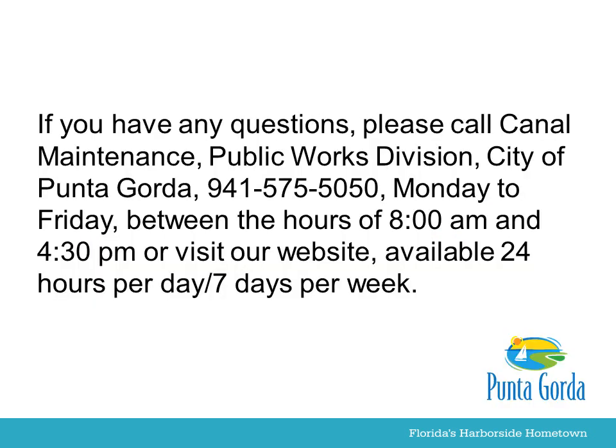If you have any questions, please call Canal Maintenance, Public Works Division, City of Punta Gorda, 941-575-5050, Monday to Friday between the hours of 8 a.m. and 4:30 p.m., or you can visit our website, available 24 hours per day, 7 days per week.